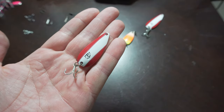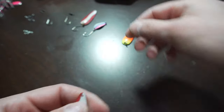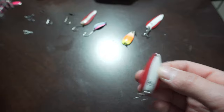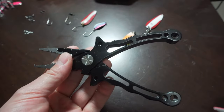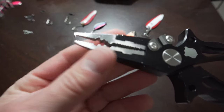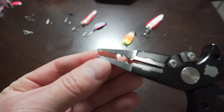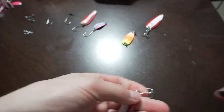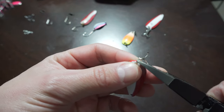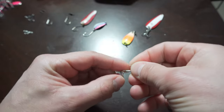There are a couple things we can do with this spoon to make it fish a little bit better, help us land more fish, and get less snags. If you're going to be doing a lot of modifications to these spoons, a good thing to get is a nice pair of split ring pliers. Split ring pliers have this little tip right here on the end that allows you to get in there to take the hook off. You want to find the end of that ring, open that up with the pliers, and then you can pop your hook right off.